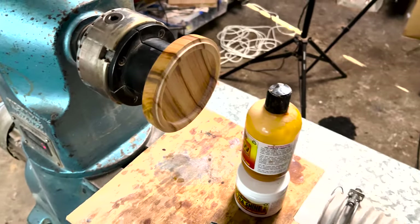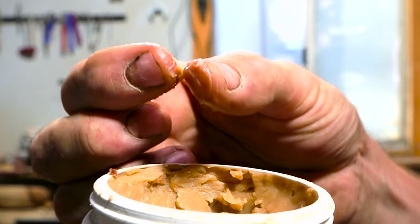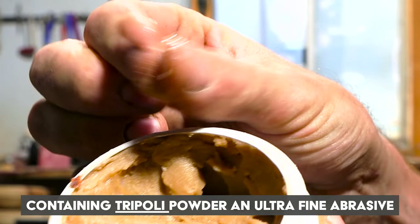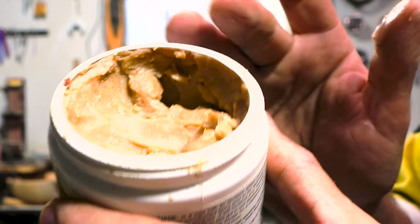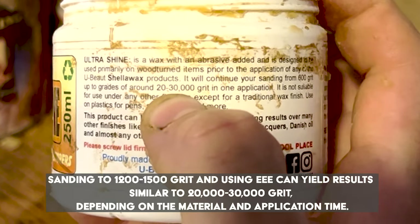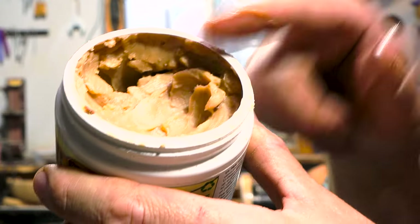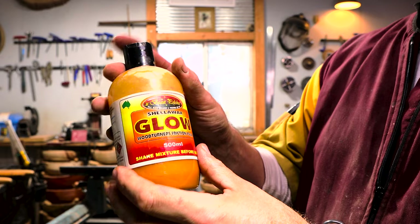This is Triple-E Ultra Shine — it's got abrasive within the paste, really fine abrasive. Whatever grit you finished at, preferably around 1200 grit — on the bottle it says 600, but if you can manage to sand your work up to 1200 grit, this will allow your piece to reach 20 to 30,000 grit.